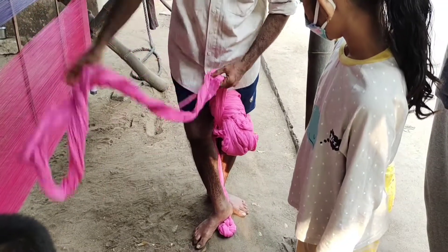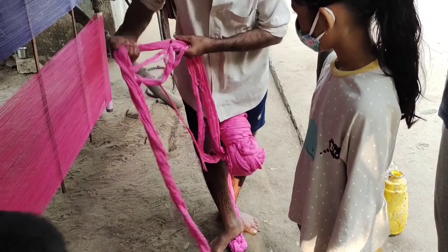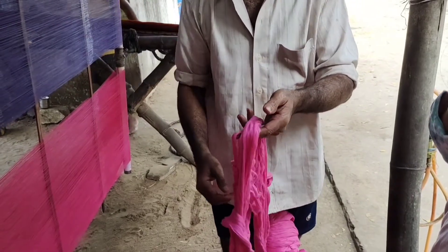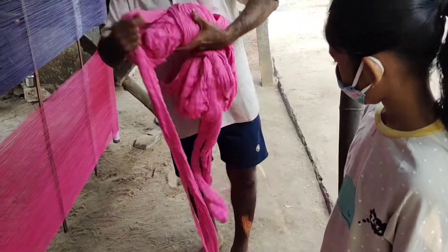The next step is starching of yarn. The colored yarn is then stretched along to apply starch. Sticks are inserted at this point where threads are tied.